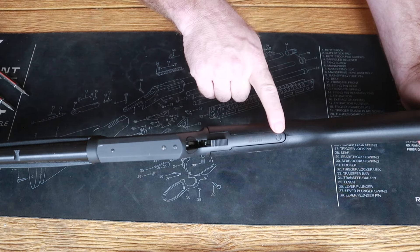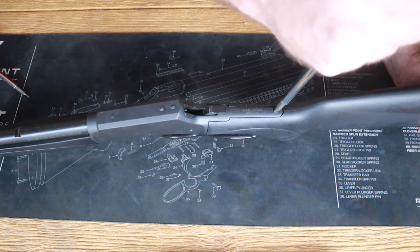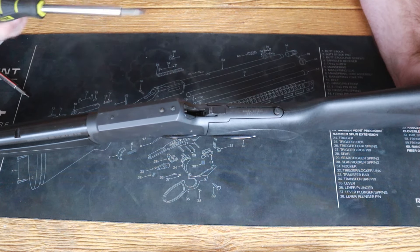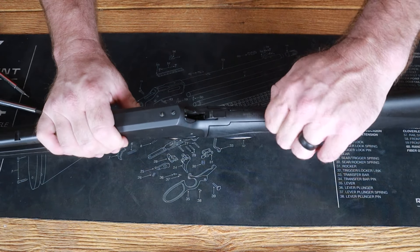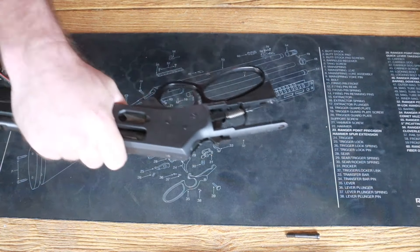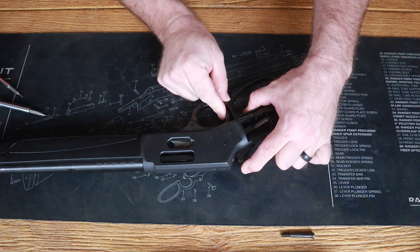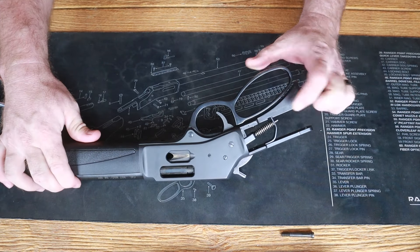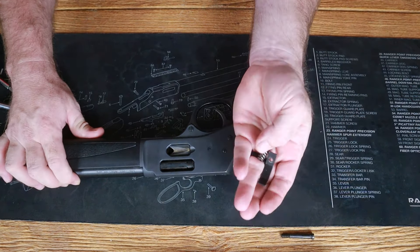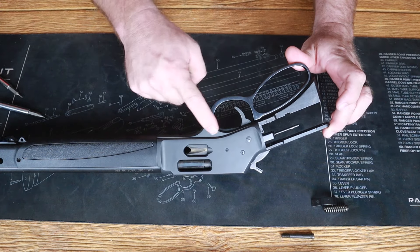Right back here at the buttstock, take an appropriate size flathead and remove this screw. If you have a Ranger Point Precision takedown, you won't need a flathead. Remove the buttstock and set it aside. Now make sure the hammer is in the home position, pull the trigger, and let the hammer down — that removes all the tension off your hammer spring. Take this and push it; it was under just a little bit of pressure. Now we've got to get in here and take our trigger guard plate off.